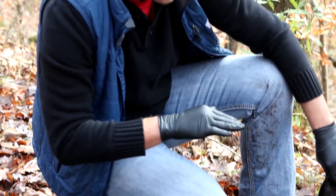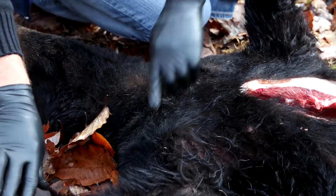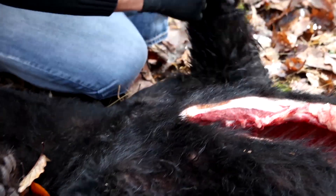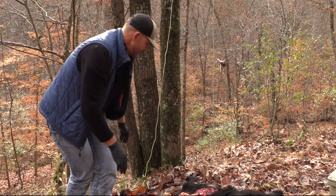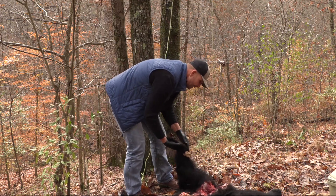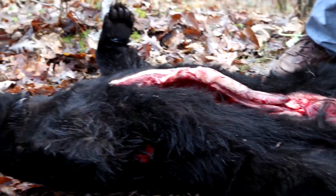Whether you're going to use this for a rug or a full-size body mount or shoulder mount, you're going to skin it the same way. Lay them on the ground flat and cut down the back of the leg from the paw all the way across the chest and over to the opposite leg — one continuous cut. Then cut from the back of the pad straight down the back of the leg to the vent and tail, same on the opposite side, then hang him up.